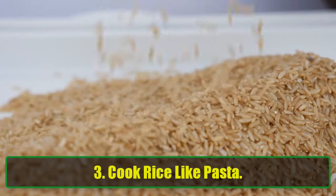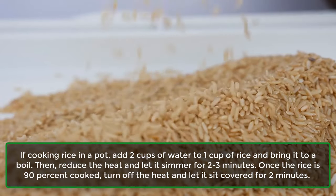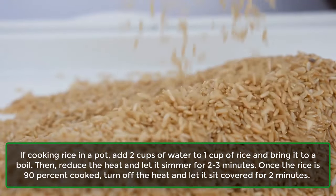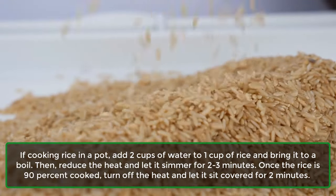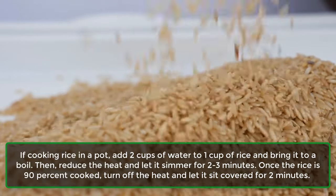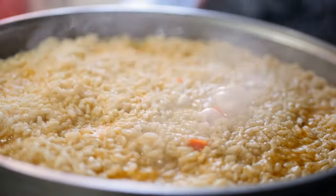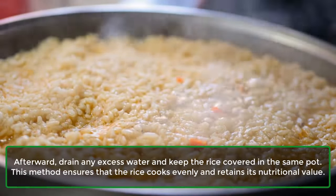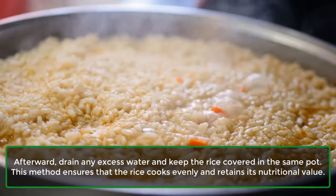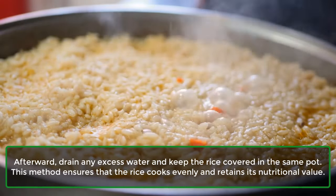Tip 3: Cook rice like pasta. If cooking rice in a pot, add 2 cups of water to 1 cup of rice and bring it to a boil. Then reduce the heat and let it simmer for 2-3 minutes. Once the rice is 90% cooked, turn off the heat and let it sit covered for 2 minutes. Afterward, drain any excess water and keep the rice covered in the same pot. This method ensures that the rice cooks evenly and retains its nutritional value.